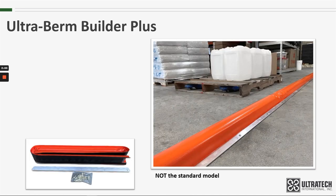Now let's talk about the Burn Builder Plus. The Plus version of this product is essentially a heavy-duty version of the standard model. While the standard model uses an 18-ounce vinyl material, the Plus model uses a 40-ounce material.